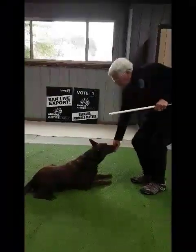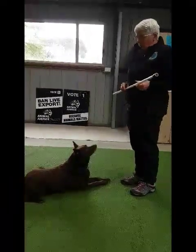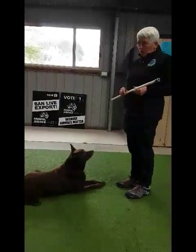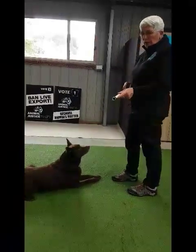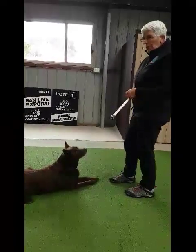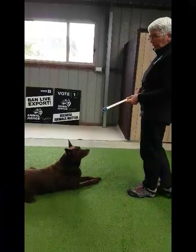You can use the target stick for other lessons. Red has never learned to crawl, so let's see if we can start to teach him that with the target stick. We're going to put the target stick just slightly in front of his nose so that he moves along the ground to touch it. Let's see what happens.